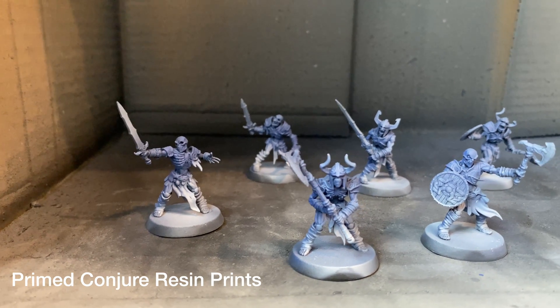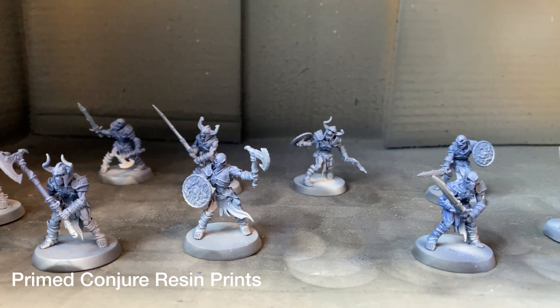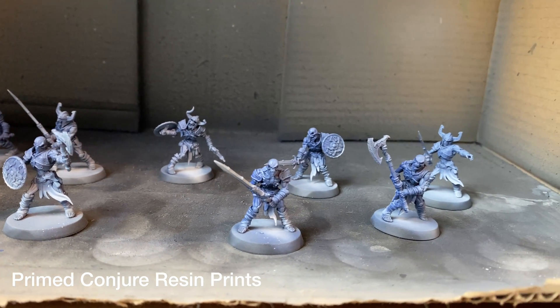Final thoughts: I really like the results from the Conja Rigid resin. I definitely need to play around with the exposure settings a little bit since they felt tacky — that could also be down to needing more washing than the Elegoo ABS-like. But overall the results are really impressive. The bottle is fantastic in terms of safety and convenience. This is a partnership by Chitu Systems to expand into new resins and offerings for things like Chitu Box and Chitu Box Pro — definitely worth trying out.